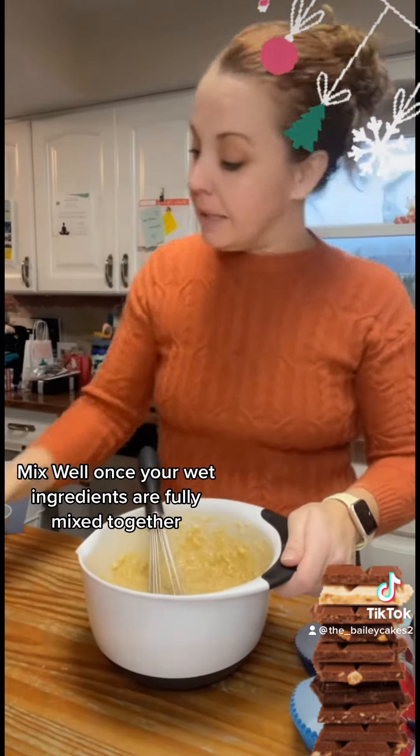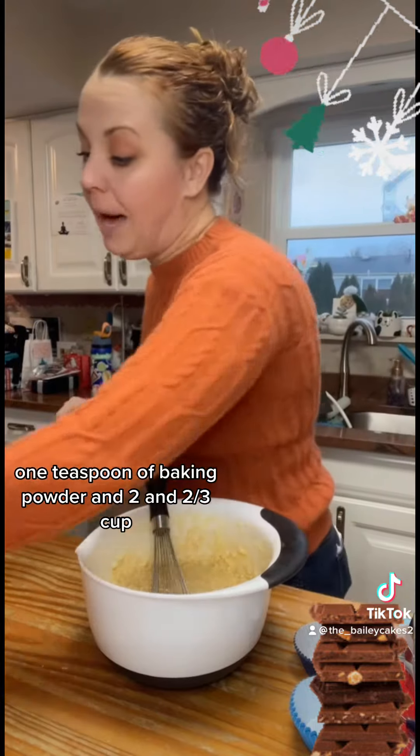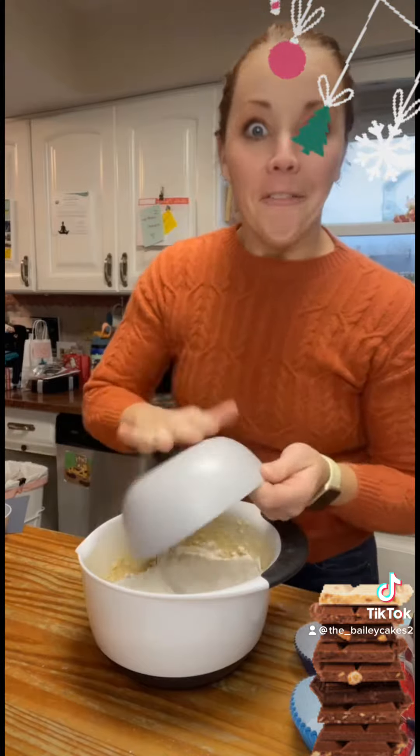Once your wet ingredients are fully mixed together, you're going to add one teaspoon of baking soda, one teaspoon of baking powder, and two and two-thirds cups of flour.